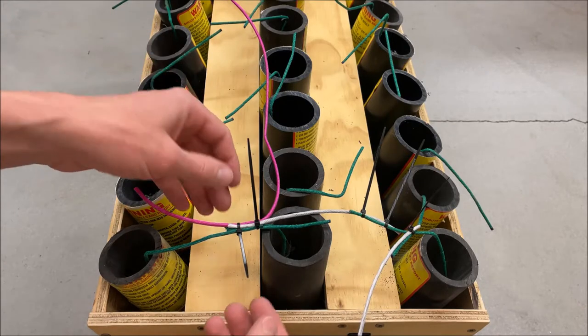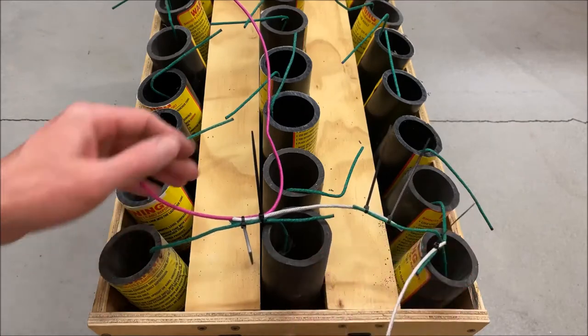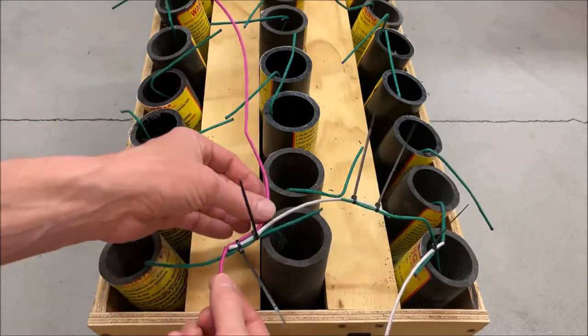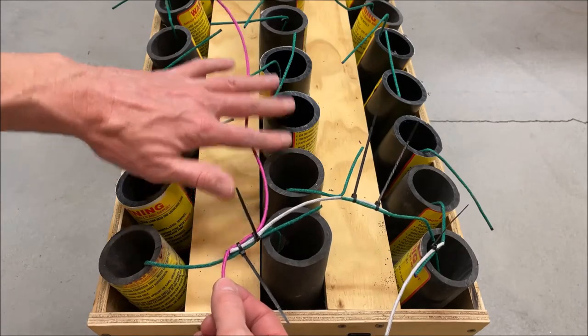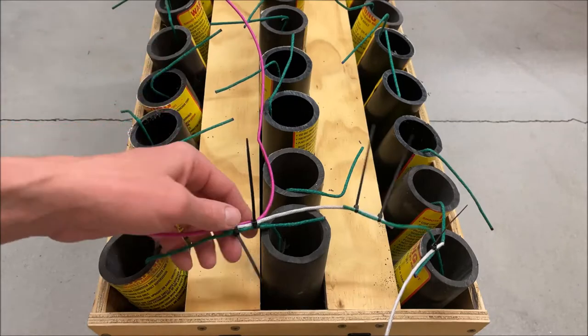Let's get started. We want the first six to go off as fast as we can. I kind of changed my mind — initially I had this pink fuse going down and was doing them sequentially, maybe a barrage of six in the middle — but I'm scrapping that idea.